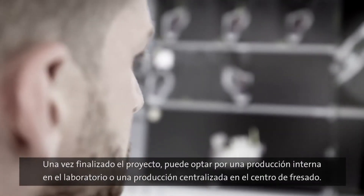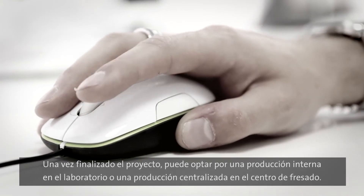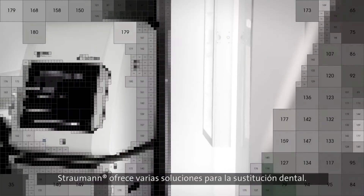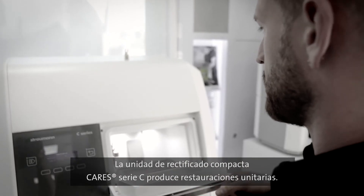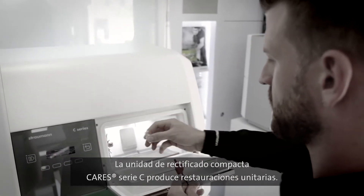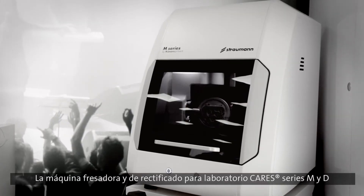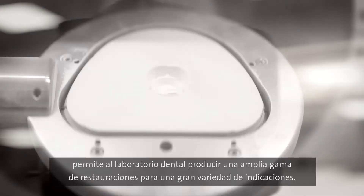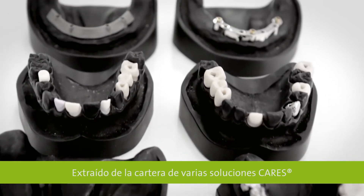After the project is finalised, you can choose between in-house production in the laboratory and centralised production in the milling centre. Straumann offers various solutions for tooth replacement. The Cares C-series compact grinding unit produces small individual restorations, while the Cares M and D-series laboratory milling and grinding machines allow the dental laboratory to produce a comprehensive range of restorations for a wide variety of indications.